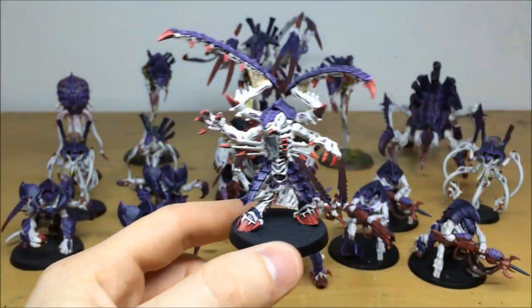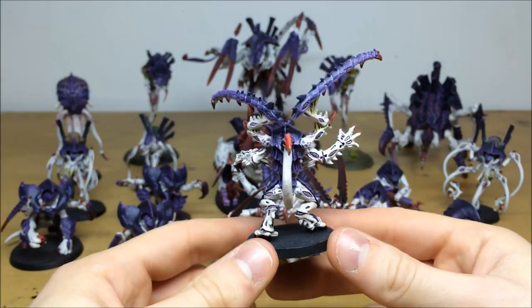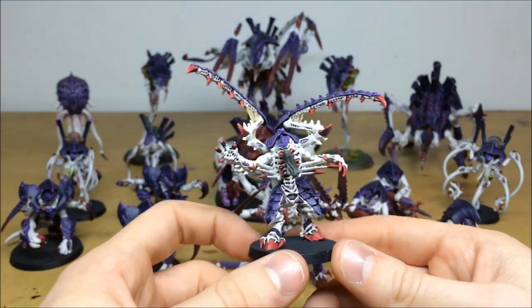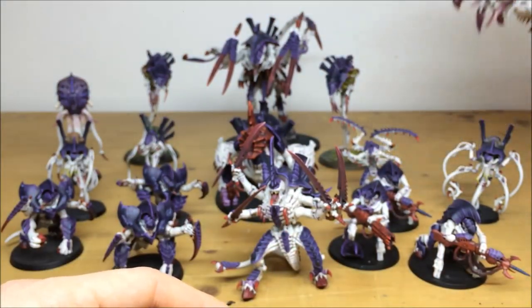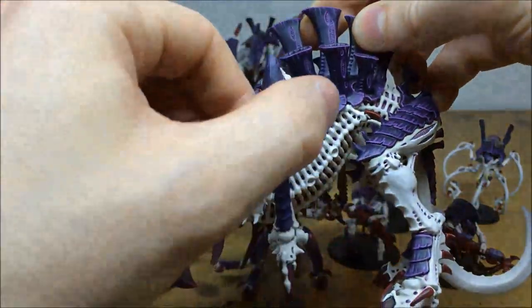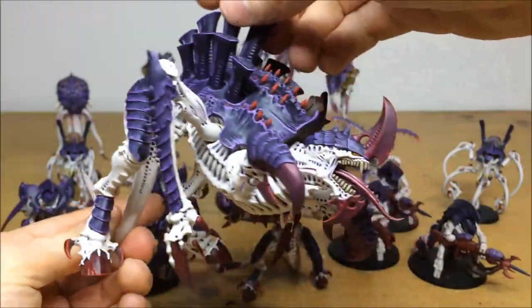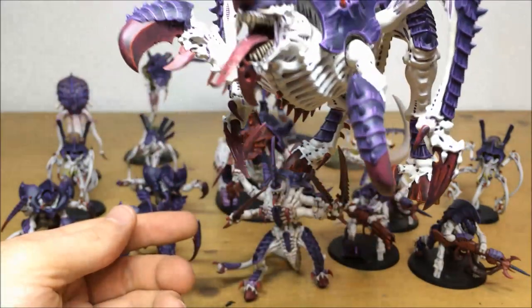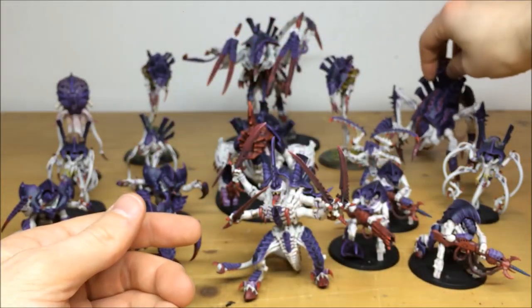Next is the Lictor — one of the older, more classic models from the GW range but really still in keeping with the rest of the force. Loads of different details all picked out and highlighted throughout, all the claws and everything consistent across the whole variation of this force. Then we have the Tervigon slash Tyrannofex — it's all magnetized, the legs, head, everything, so you can literally change it around to different options as per the client's request. The face with all the teeth and eyes is all picked out, with a nice gloss on the tongue for a wet look.